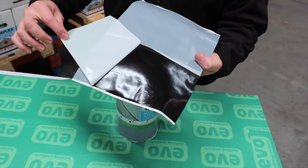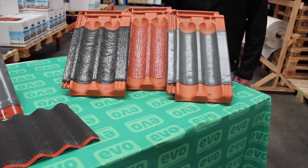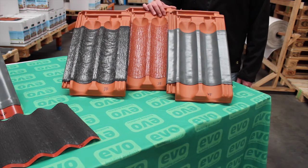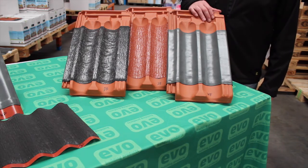All of our lead-free flashing ranges can be used on most roofing substrates. As you can see by these tile examples, WACA Flex, DACA Flash and SmartForm can be dressed neatly to most roof tile profiles. The butyl adhesive creates a watertight and airtight seal, which stops any water or wind getting up underneath the flashings.